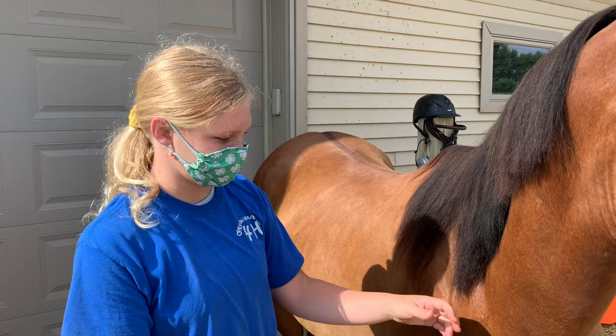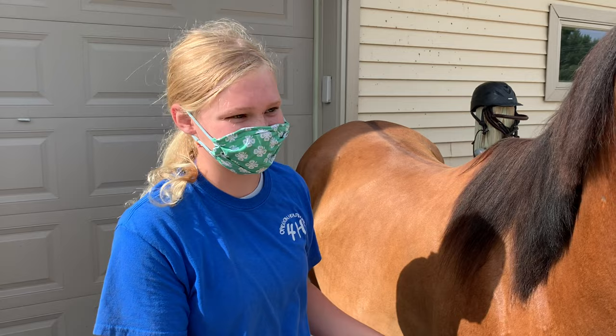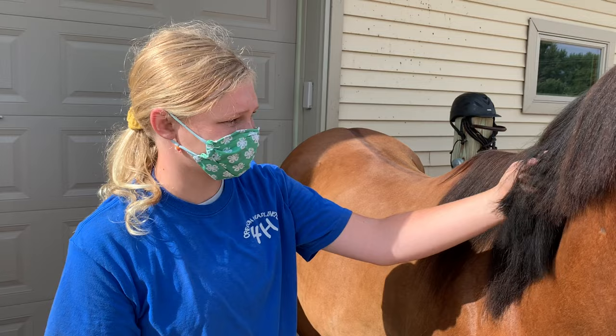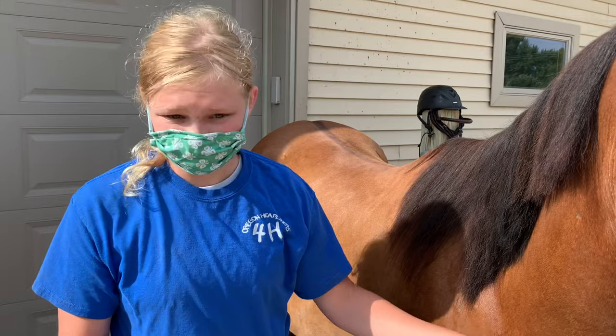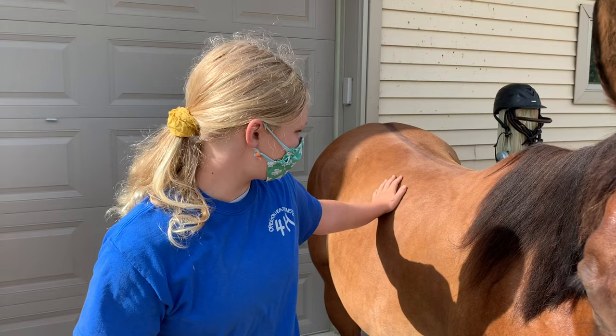He's beautiful and very calm right now. He can be spazzy but he's in a good mood right now. How long have you had him? I got him last year in October and so far everything's been going great. I've been taking him to a couple of shows and he's been doing decent. You ride him of course — talk about riding bareback.